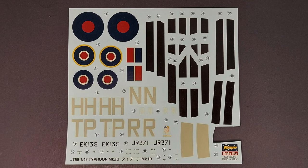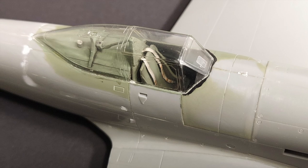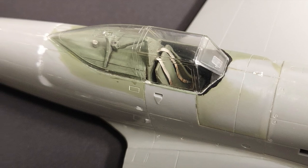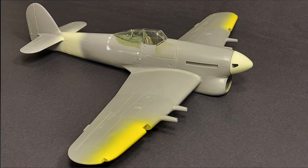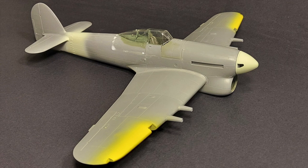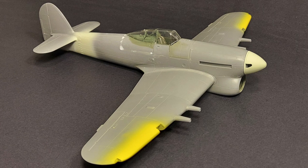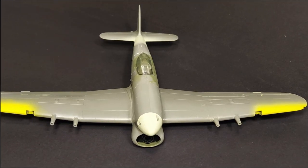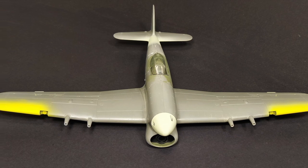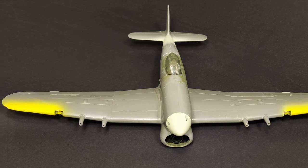The decals look excellent. The instructions are clear and easy to follow. The clear parts on the kit have very nice clarity. The detail on the interior is nice as well and the overall kit really should turn out nice. It's not a heavy parts count in this kit, and this is certainly an appropriate kit for somebody with a few kits under their belt. I'd love to know what you guys think — if any of you have built Hasegawa's Typhoon Mark 1B, please feel free to share in the comment section below. As always, I hope you found this video entertaining and informative. Until next time, model on.